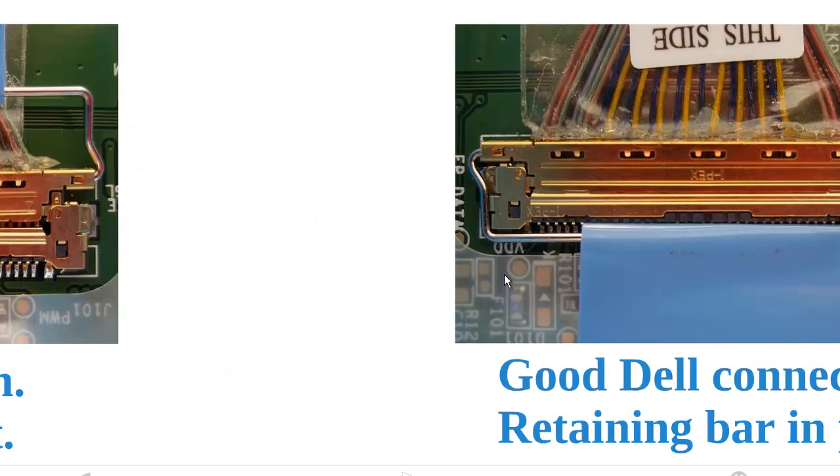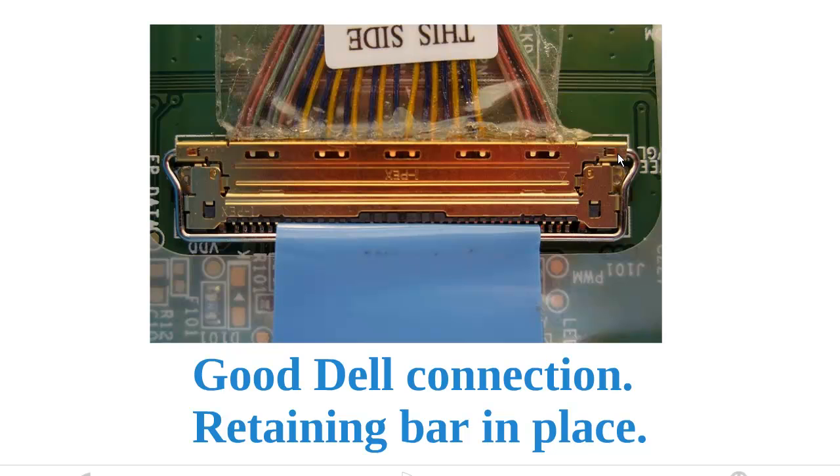For Dell laptops, which this is, there's a little metal bar that goes on the cable side of the connector. When you reconnect the screen, you have to click the bar into the screen side of the connector, and that will help you. This is what it looks like for Dell laptops. Just slide your connector in until you feel a click, then compare it to the photo of a good connector to make sure you have a good connection.